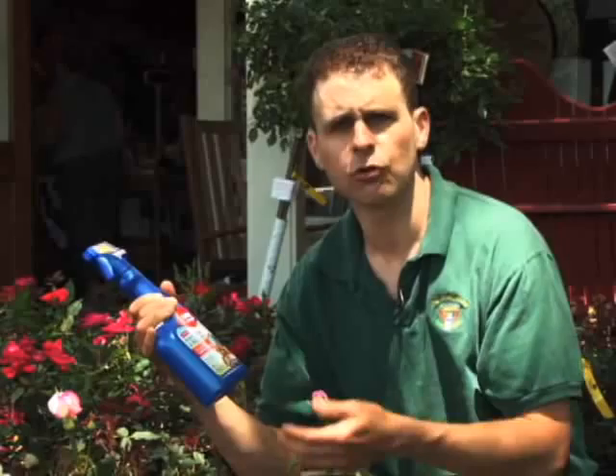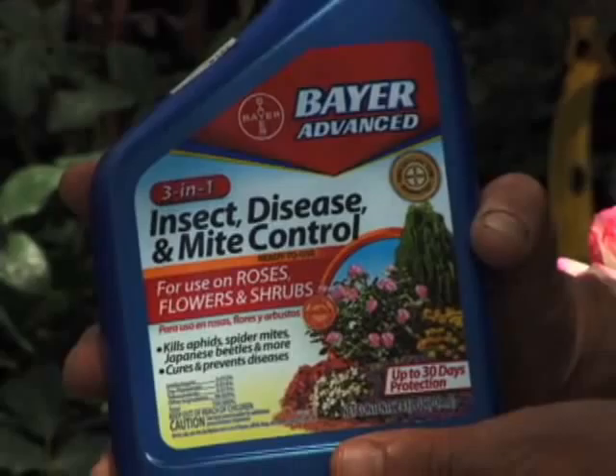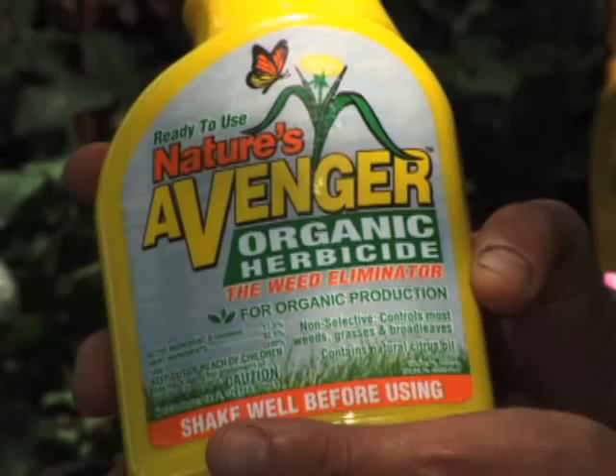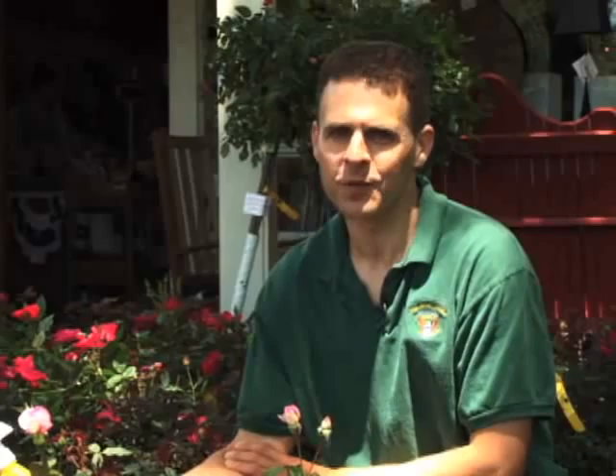Some products contain both insecticide, disease control, and mite control combined. Bayer makes one particular product with a lot of ingredients — again, not organic, but it's your choice on how you want to proceed in your yard. On the organic side, there's also Nature's Avenger, a weed eliminator. It's important to keep weeds as well as bugs away from your plants. Come back often at growingwisdom.com for all our tips — we update twice every week.